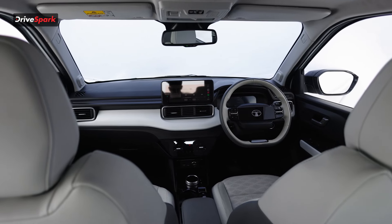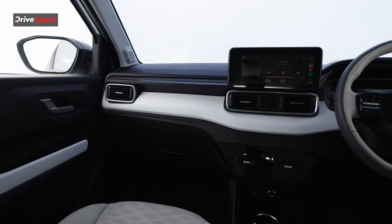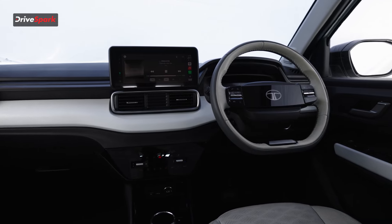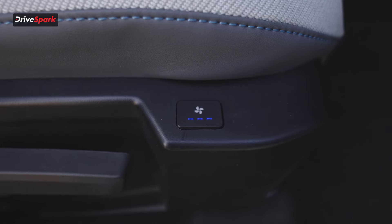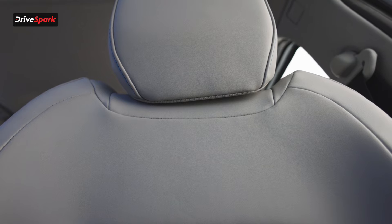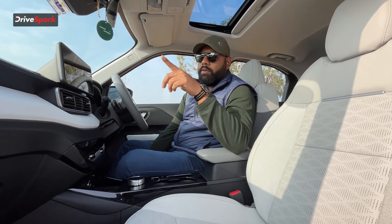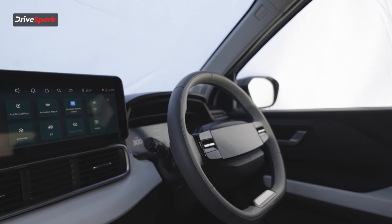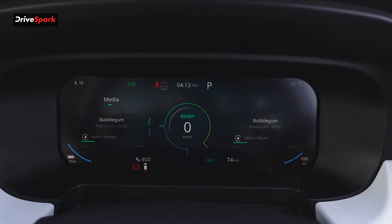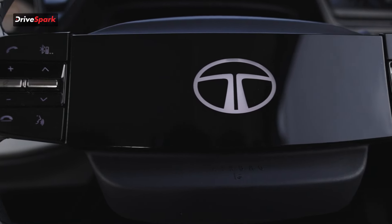Now we are at the front seat of the Tata Punch. The fit and finish quality is nice — everything is hard plastic, a mix of white, black, and matte black. Talking about the seats: you get a ventilated seat option with the button right there. You get ventilated seats — not heated — and the front seats are very comfortable. You also get six airbags standard across all variants. Around the AC vents you get a brushed aluminium-style finish. You get a 10.25-inch touchscreen and a 10.25-inch digital instrument cluster, along with an illuminated Tata logo that glows when the car is on.